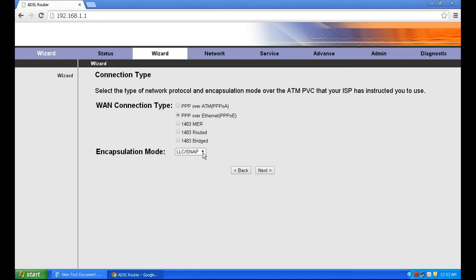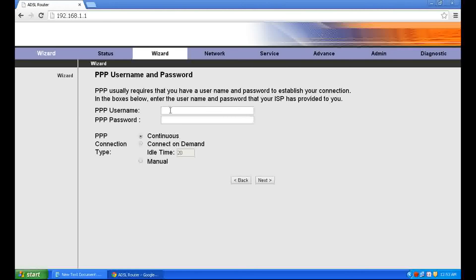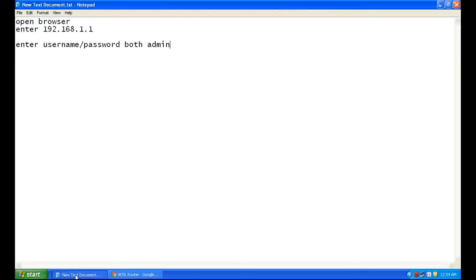Click Next and it will ask for your PPPoE username and PPPoE password. The PPPoE username and password will be provided by your ISP. If you have them that is good; if you don't, ask your ISP for your username and password.